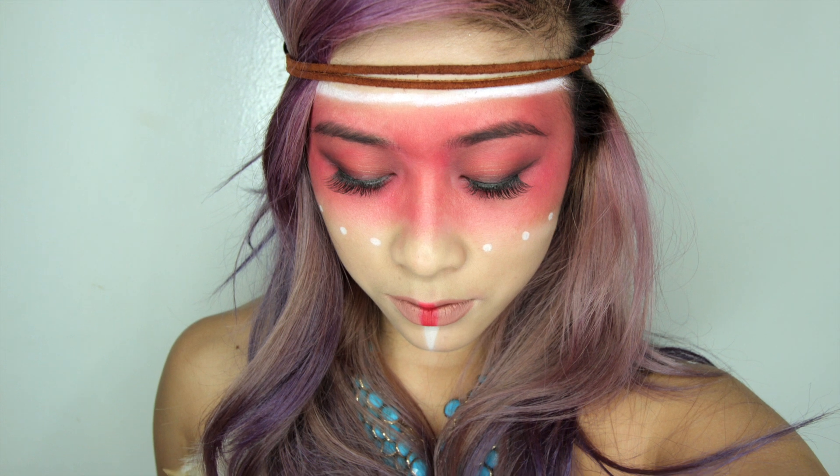Hi guys, here's my Pocahontas Halloween costume makeup. So if you guys want to learn how I got this look, just keep watching.